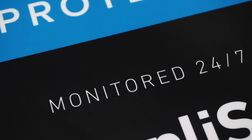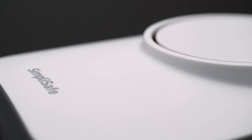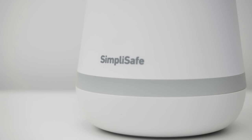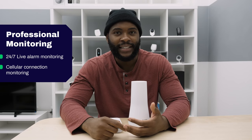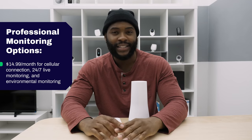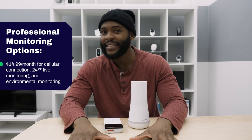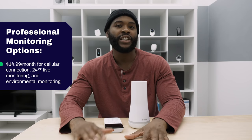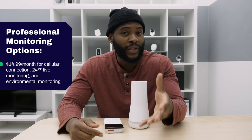Many people get home security systems for the professional monitoring. With SimpliSafe, you get 24/7 live alarm monitoring — if an alarm goes off and they don't get your safe word, they will dispatch the police. You can have cellular connection monitoring, so even if your power or phone line is cut, they can still be notified of your emergency. The standard option is $14.99 a month — a really good deal, considering many companies charge upwards of $50. It includes cellular connection, home monitoring, and environmental monitoring.